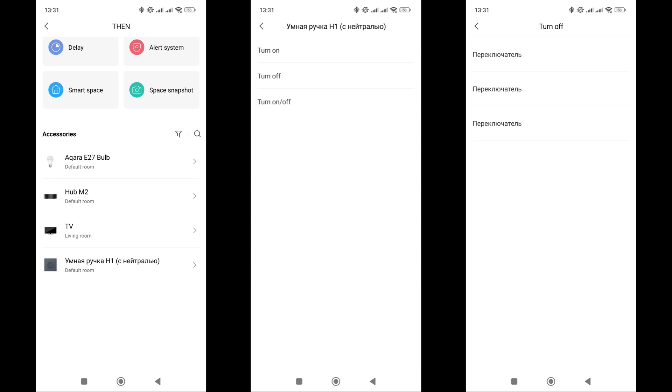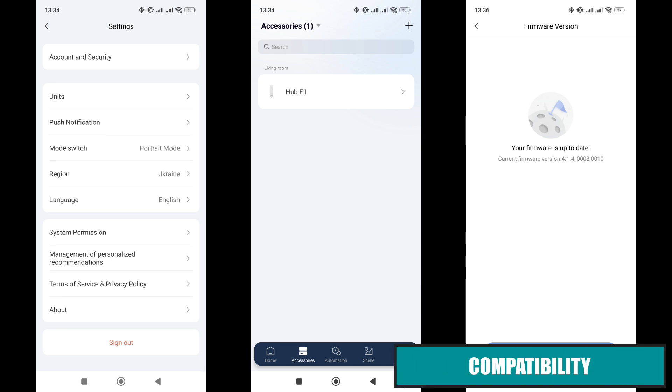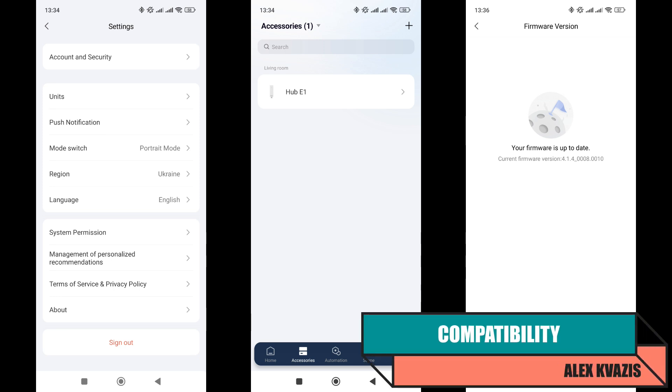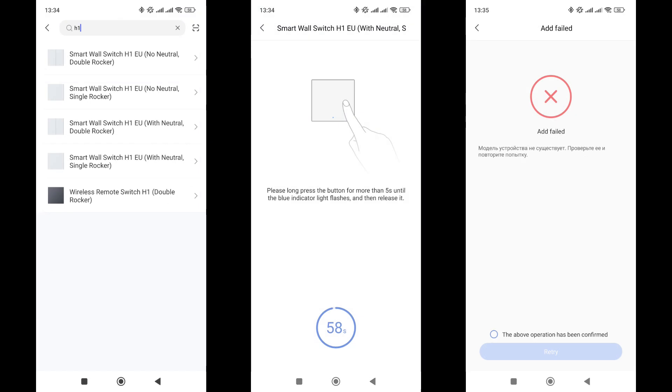For the actions section it is much simpler — there are options to turn on, turn off, and toggle the state of each relay channel. Now let's check compatibility with other systems. Starting with Acura Home, Europe region, using the Acura E1 gateway with current firmware. Searching for the device by model number yielded no results. The gateway can be put into pairing mode by selecting any Zigbee device, but unfortunately I could not connect the dimmer even after several attempts. I conclude that it only works in the China region.